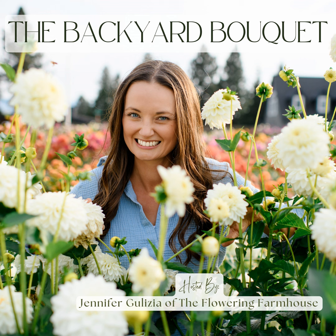Thank you, flower friends, for joining us on another episode of the Backyard Bouquet. I hope you've enjoyed the inspiring stories and valuable gardening insights we've shared today. Whether you're cultivating your own backyard blooms or supporting your local flower farmer, you're contributing to the local flower movement, and we're so happy to have you growing with us. If you'd like to stay connected, don't forget to subscribe to the Backyard Bouquet podcast. I'd be so grateful if you would take a moment to leave us a review. Please share this episode with your garden friends. Until next time, keep growing, keep blooming, and remember that every bouquet starts right here in the backyard.